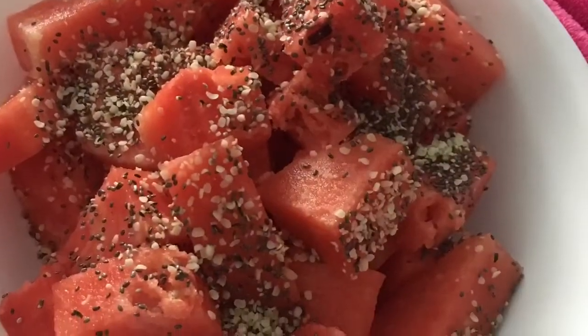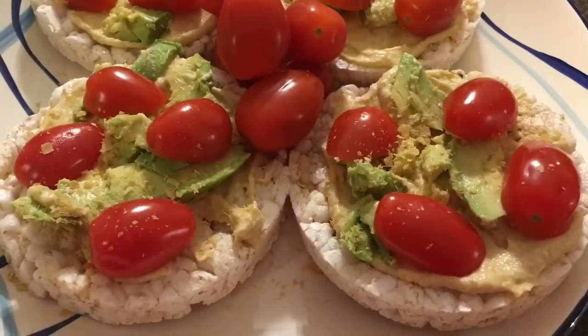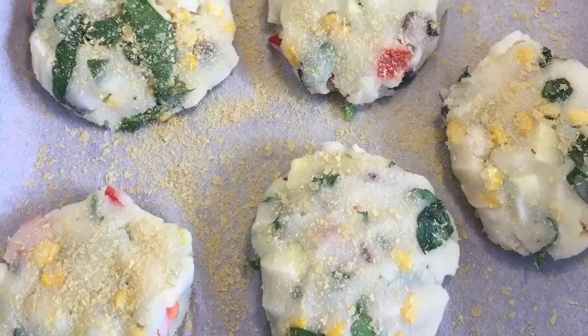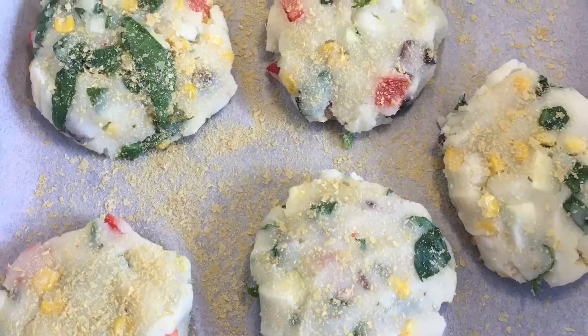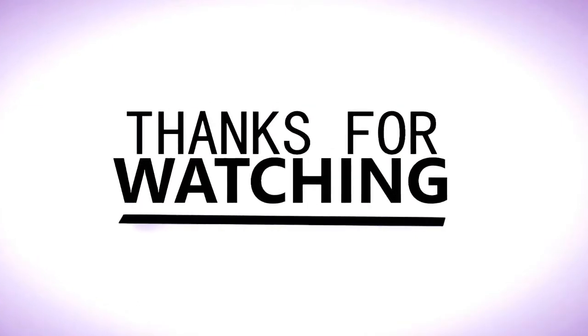I think this will be the end of the video. I'm going to try to get better at remembering to film all of my meals — this one was basically just breakfast, lunch, and one snack. Thank you so much for watching. If you like this video please give it a thumbs up, and if you want to see more hit the subscribe button. I'll see you all next time!